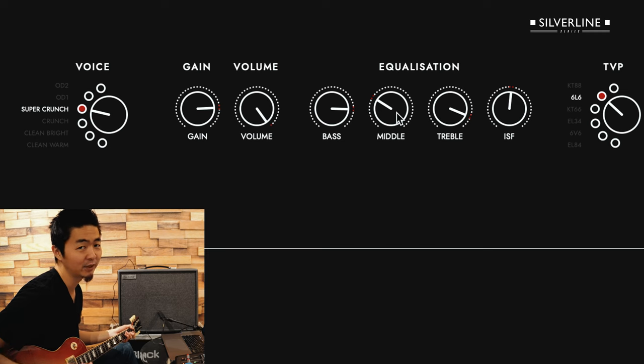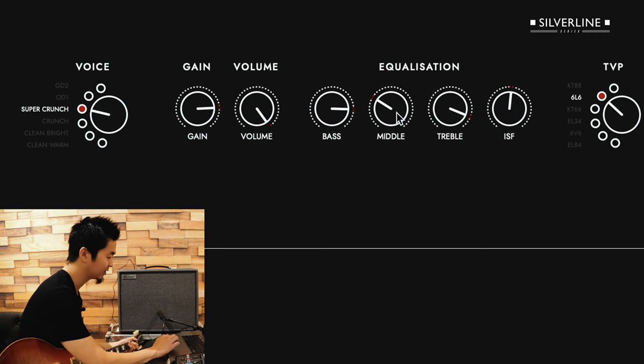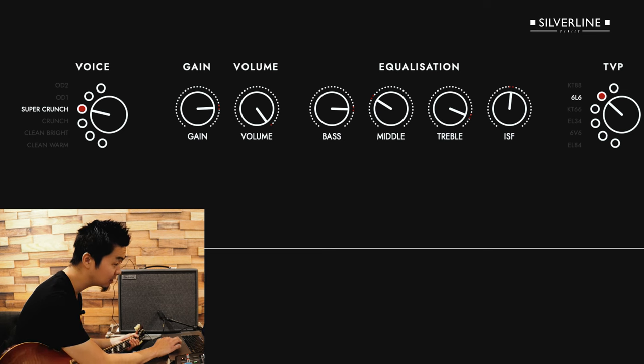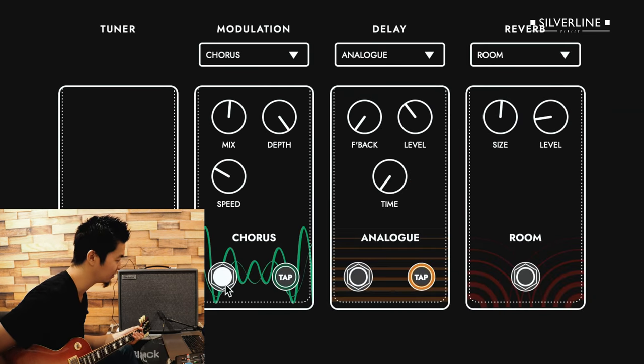I know that's not the riff, but I can't play the exact riff. And if I turn up the gain all the way up — boom, there it is. And then I'm going to kick in the chorus to get even more of that washy, Nirvana-esque tone.